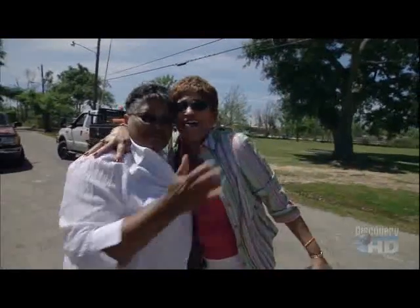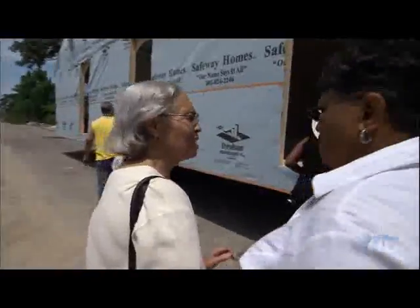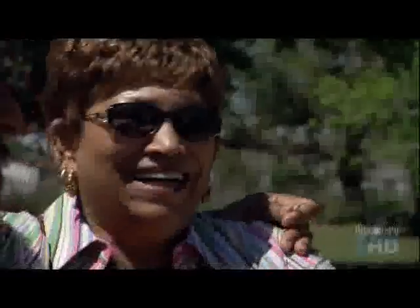Rose's friends and family all come by to see the house. Before long, you've got a block party. Look at this. I'm so excited I got goosebumps.